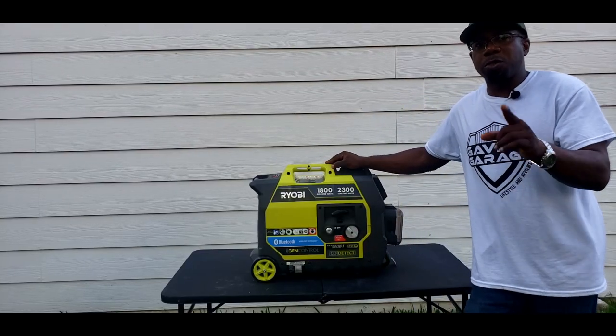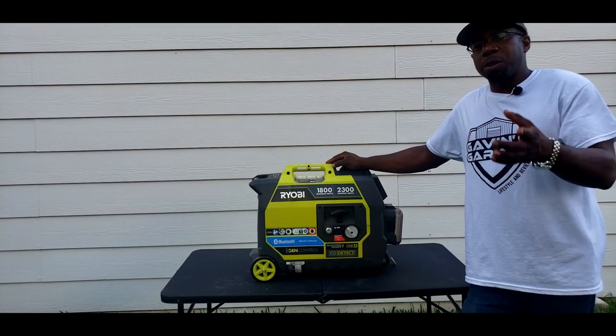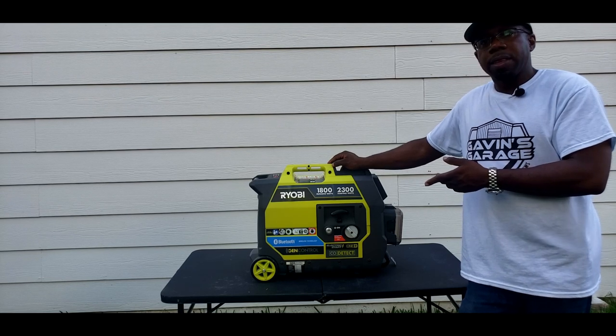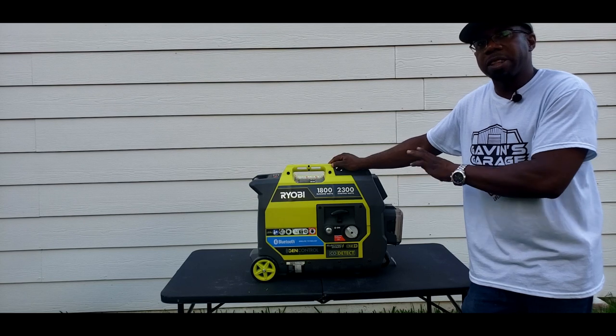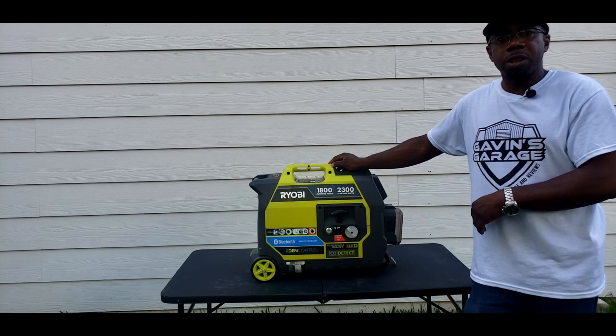So I'm going to let this generator run for about 20 minutes - we'll do that off camera. I'll come back and change the oil after about 20 to 30 minutes, and then we're going to do a load test on it.